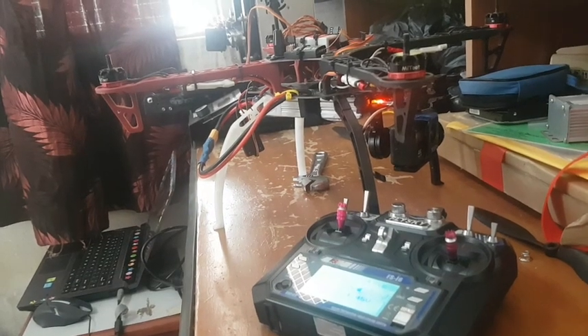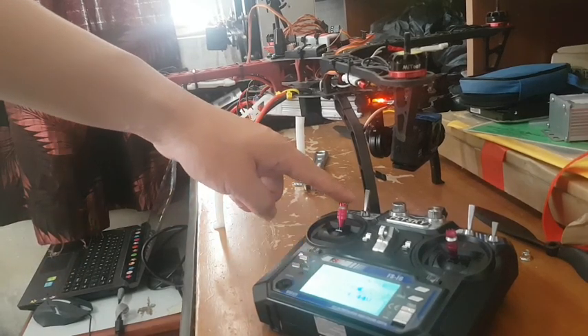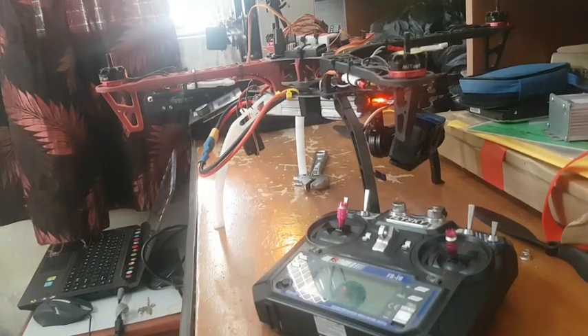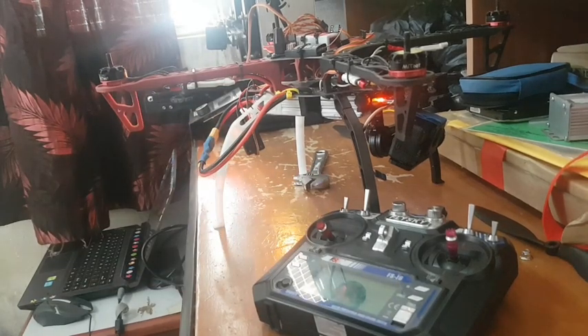Now you can hear some beep sound from the ESC. When the ESC first beep sound stops, pull down the throttle and wait for the second beep sound to stop, and then give throttle hundred percent. And lastly, pull down your throttle again and wait for the last beep sound.